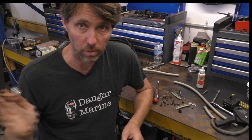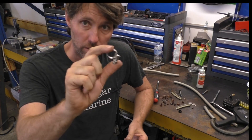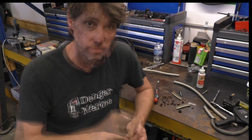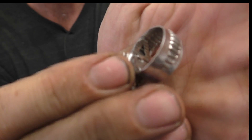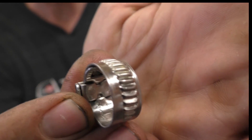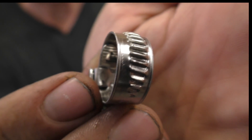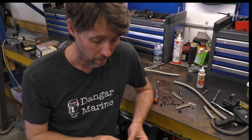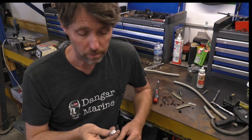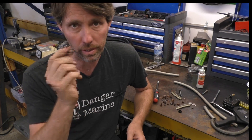When it comes to clamping the fuel lines onto the barbs, I like these stainless hose clamps. This particular style doesn't have cut-out sections — they're actually just pushed through and up, which means they're much less likely to cut the hose. These are actually the only style of hose clamp truly rated for fuel hose. They're also stainless steel so they won't rust away in a marine salt water environment.